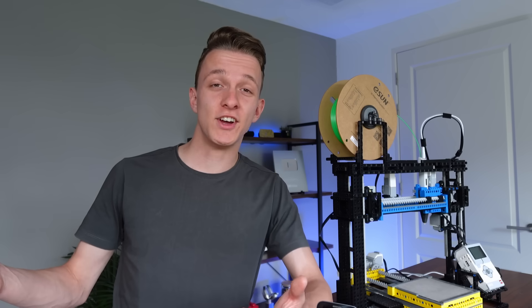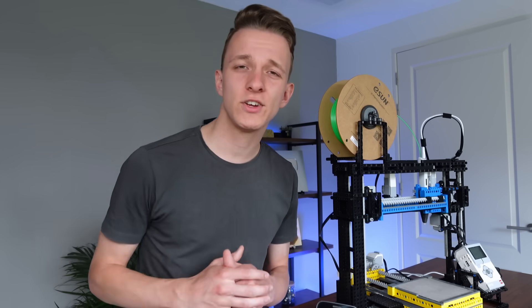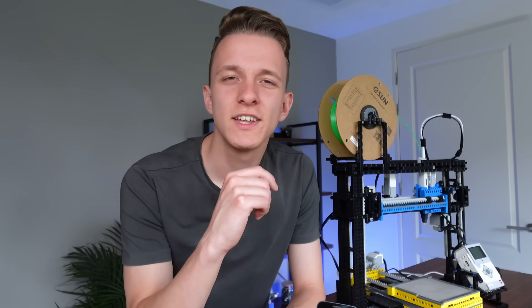So that concludes this journey. The code will be available in the description for you to try out. While you're down there, make sure to let me know in the comments what you would like me to build next, and also consider liking the video.